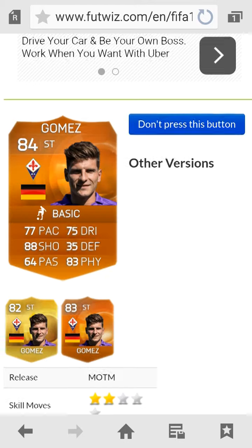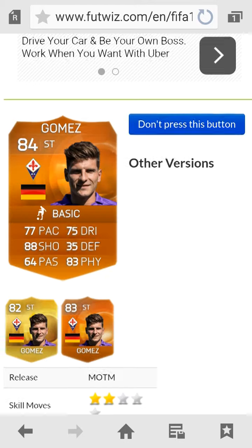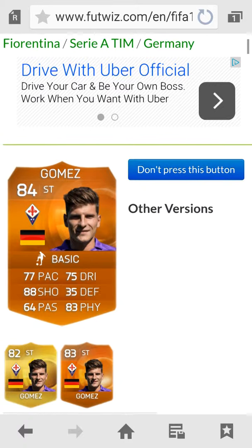What you want to do is go to footwest.com on the internet, and look for the Stryker version of Mario Gomez. When you find him, press the Don't Press This Button button. This is what it does. That's what it does.